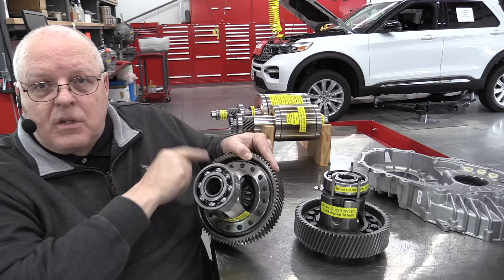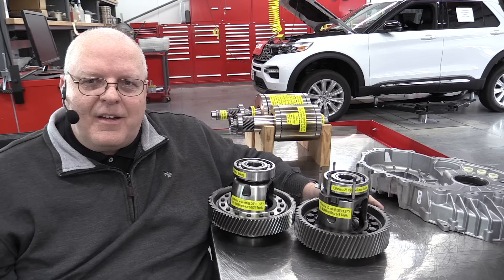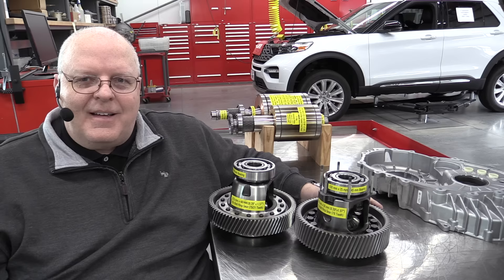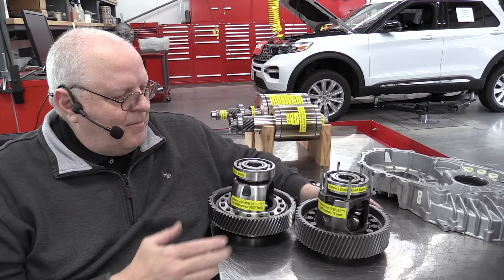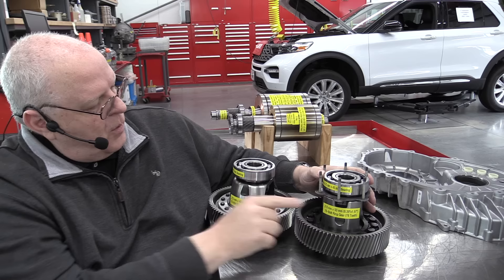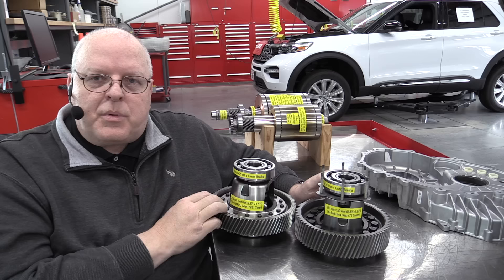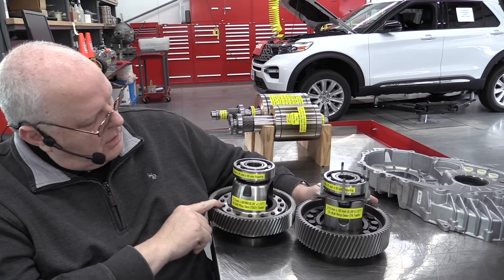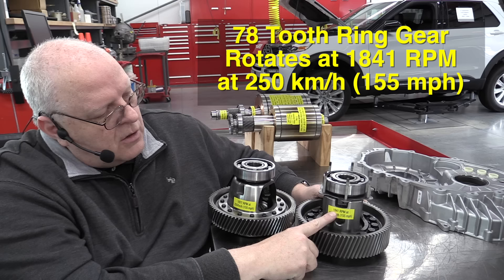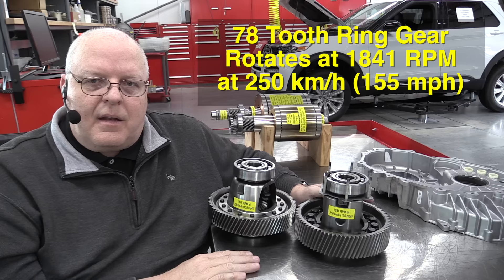Both ring gears are bolted down with 16 bolts. And I apologize — I made a mistake in my previous video where I said the ring gear on the Nissan Leaf was only bolted down with six bolts. I was wrong, it's eight bolts. So we've got 16 on the front of the Tesla Model S and 16 on the rear. The bearings are pretty much the same — this bearing here is 100mm by 25 by 45, the exact same bearing. These are the SKF Explorer series precision bearings made for high-speed operation. The front will be rotating at only 1,877 RPM at the top vehicle speed of 155 miles per hour, which is actually a little faster than the 1,841 RPM that the rear motor would spin at.